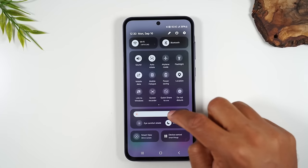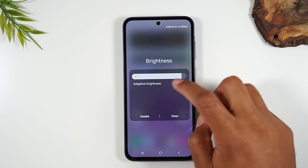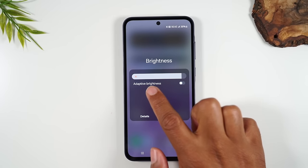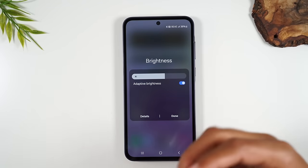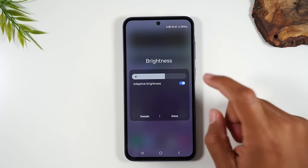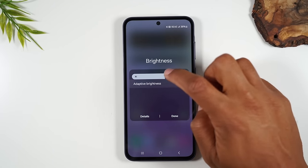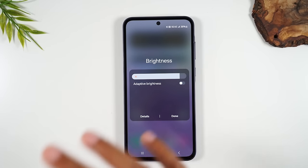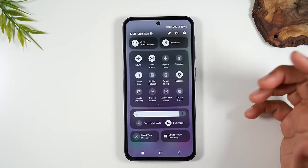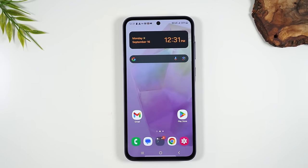Most folks will turn on adaptive brightness, and then the phone will adjust the brightness according to how bright the room you're in is. I encourage you to turn this on. So that was just a quick walkthrough of the notification panel.